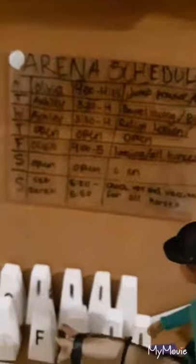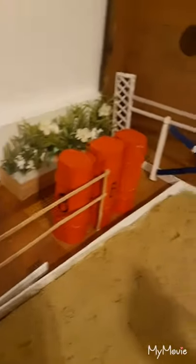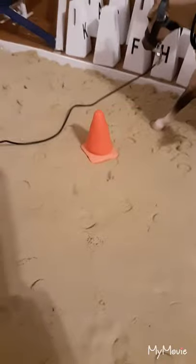Here we have the arena schedule. Then we have some jumps and other accessories that I made, along with the cones and everything in here. In here it's filled with kinetic sand at the bottom of the arena to give it some texture and realisticness.